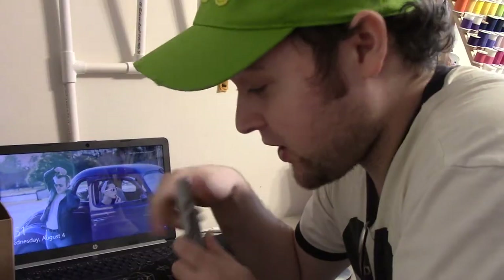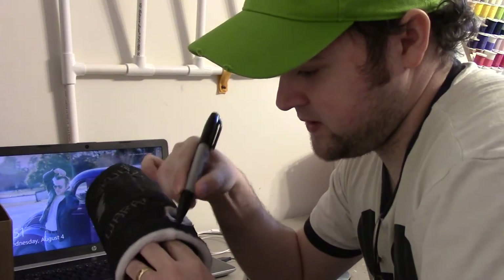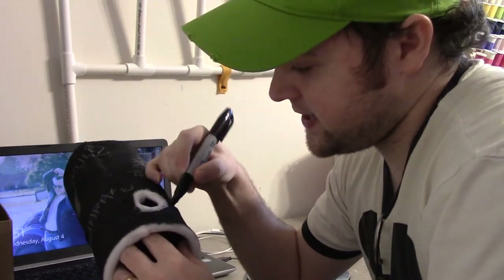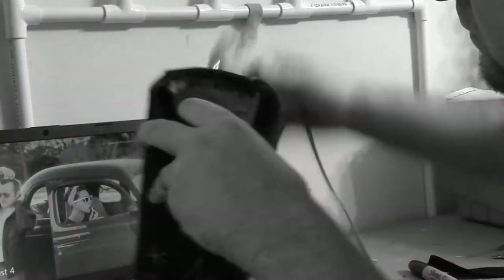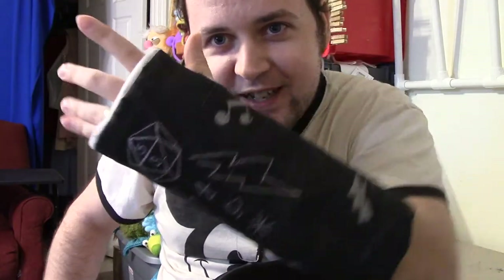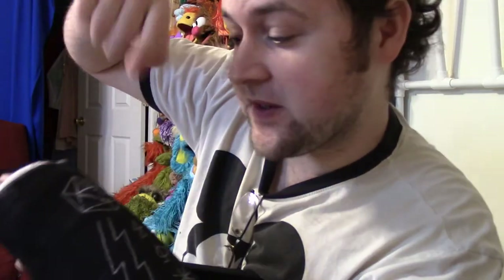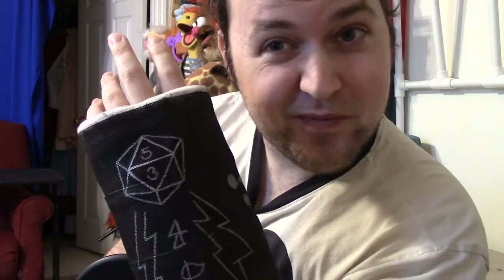There are two more things I want to do before this thing is con-ready. I'm going to go around with a black Sharpie and hit a couple of spots where I either couldn't get paint or the paint went on a little thin — because I'm not waiting on another coat of paint. And then, this is a little scratchy around the inside, so I'm going to put some black felt in here just so it's not agitating. I think we are done now. There were some numbers on his 12-sided die, but I couldn't quite figure out what they were, so I put 5-3 on there, which is my and Audrey's relationship-aversary — that's when we became girlfriends.